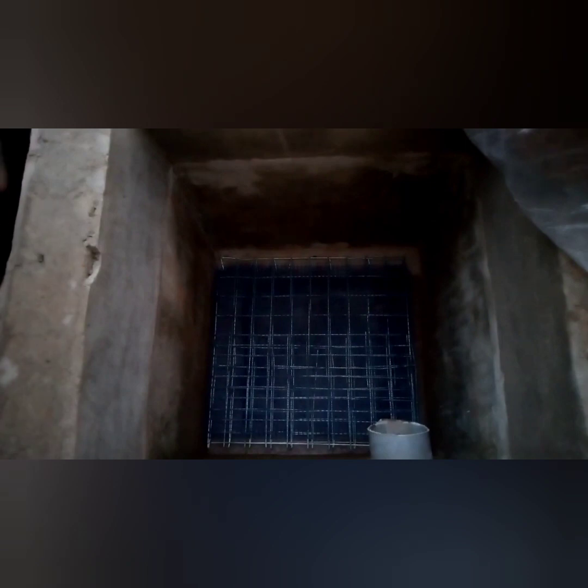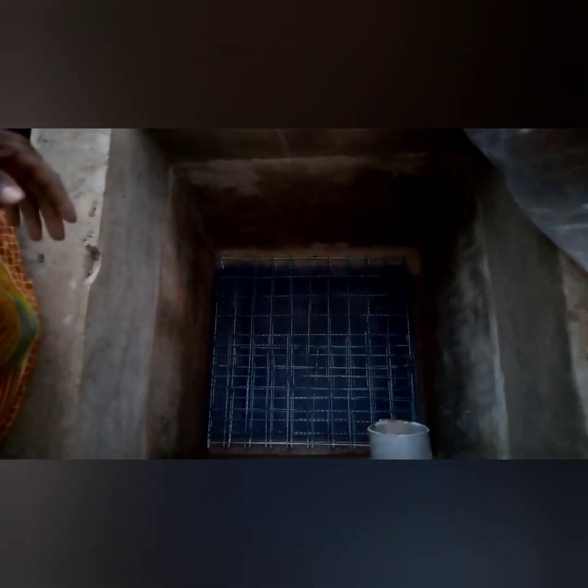On top of the big wire mesh, the next thing you do is fix your black net. After the black net, the next thing you are going to do is lay your coconut fiber.